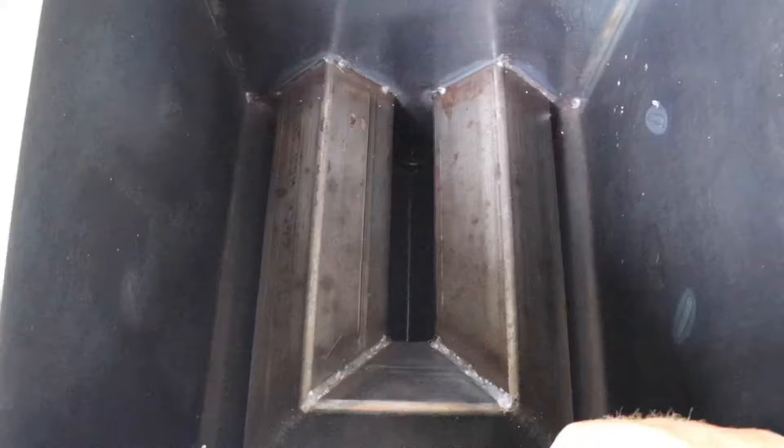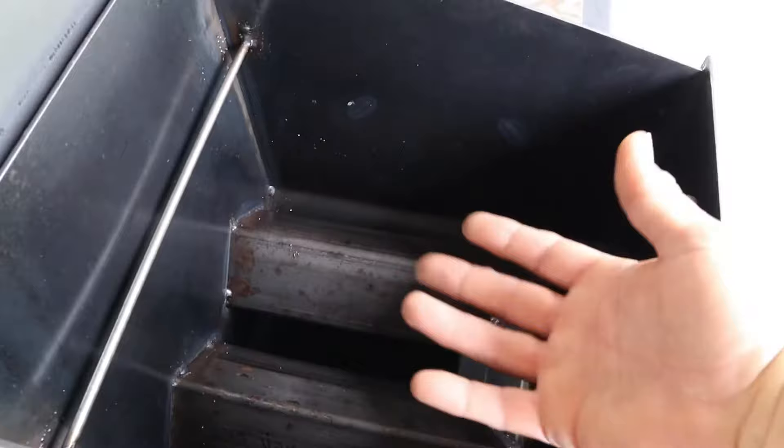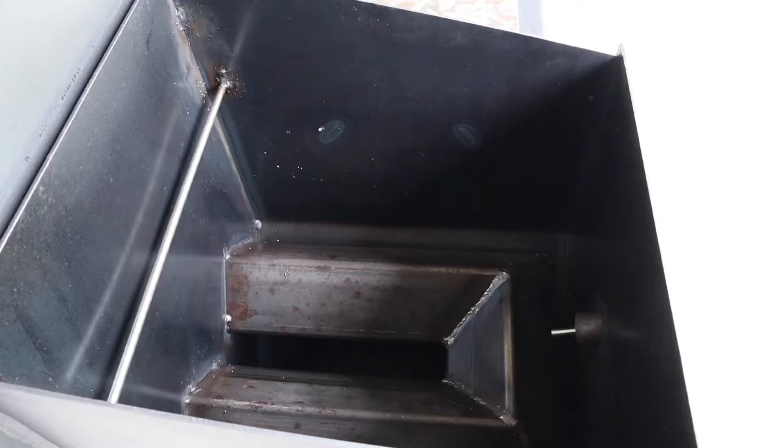The fire comes through this flue at a 45-degree angle, so when you're frying, all the crumbs and burnt stuff go to the bottom. Down below where the fire comes through, the oil stays at 120 degrees, so you don't get all that burning of crumbs. Heat rises, so the oil above is 350 degrees while the oil below is 120 degrees.